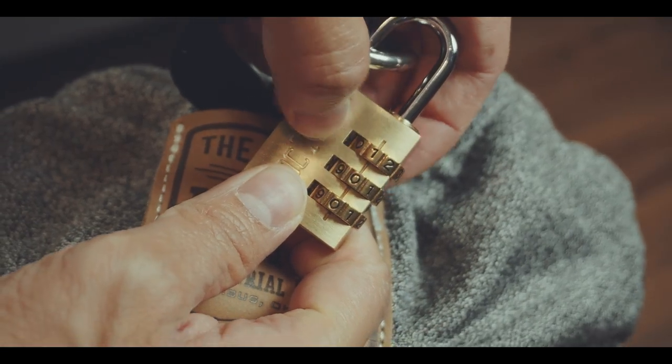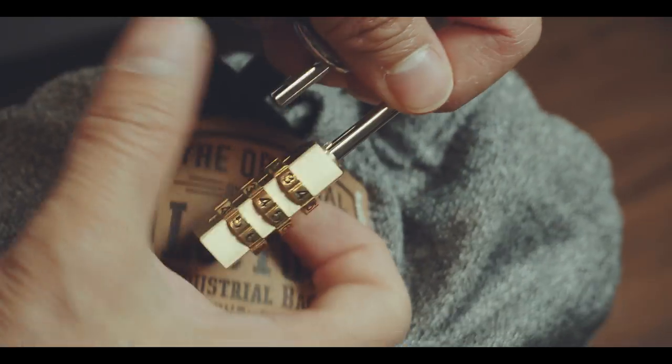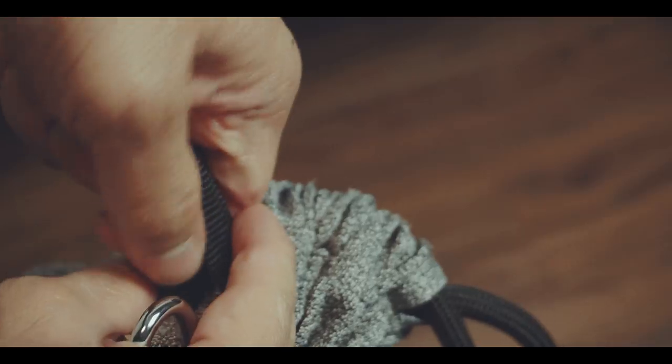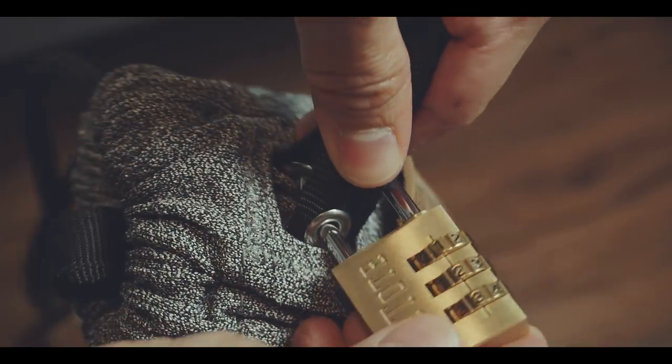So to lock the bag, you just take out the brass combination lock out of this small leather pocket, pull on these two straps that are reinforced with a steel cable, and then lock it through these two grommets.